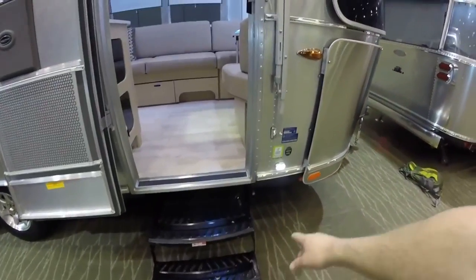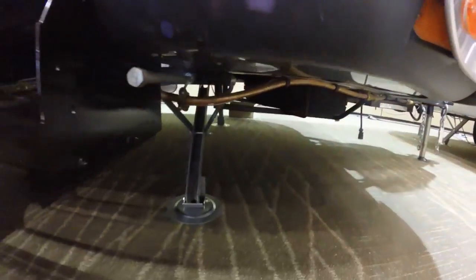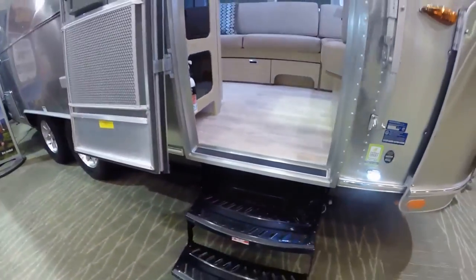It's got a double entry step here, step light, stabilizer jacks on all four corners. The underbelly is wrapped in aluminum, insulated, and the tanks are heated with forced hot air.